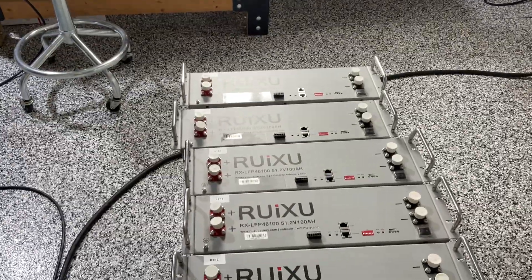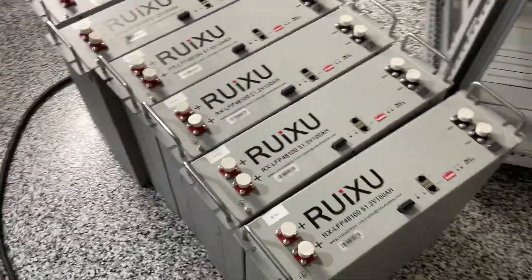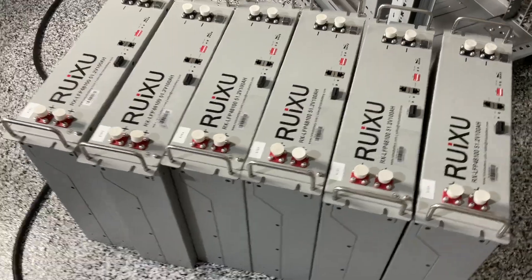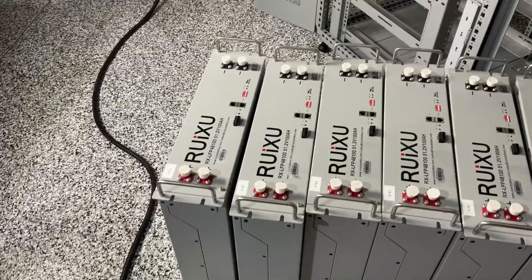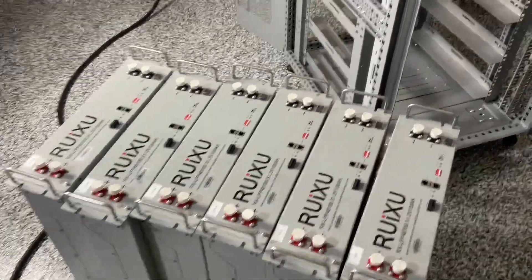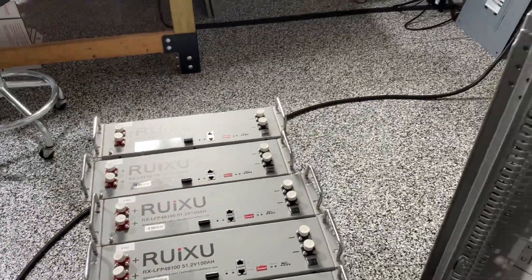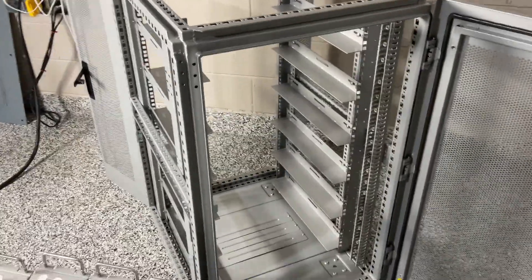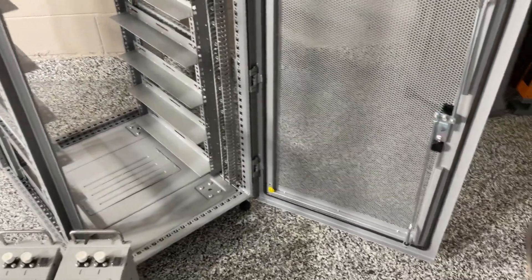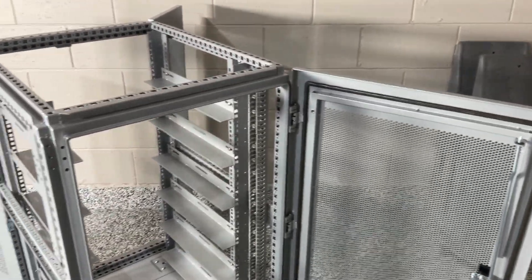I won't get into the batteries too much since they've already been shown in other videos — they're receiving very good reviews. If you take a look at Will Prowse and the Lithium Solar folks, they did a teardown of the battery and made all the measurements. Both of those folks have highly praised Riksu. I understand Riksu may have some history when they first stepped into the market, but I'm not an expert on any of that — what I'm looking at here, I'm very impressed with.